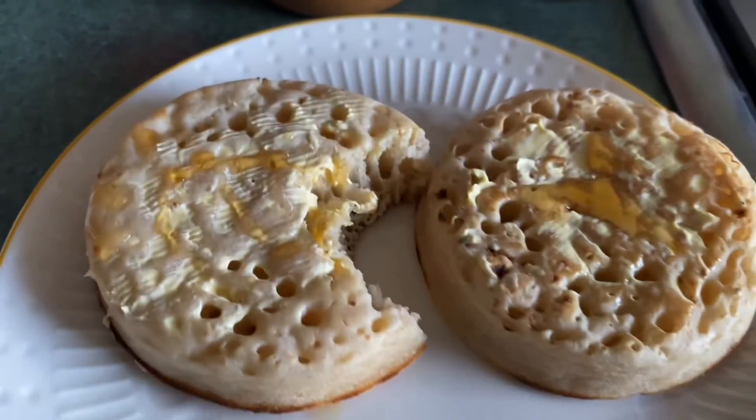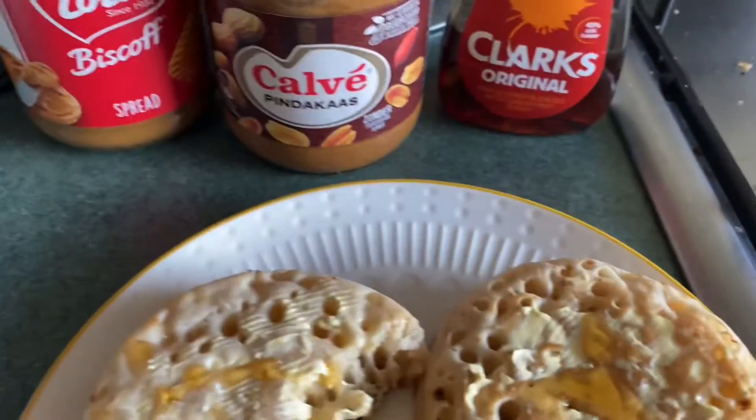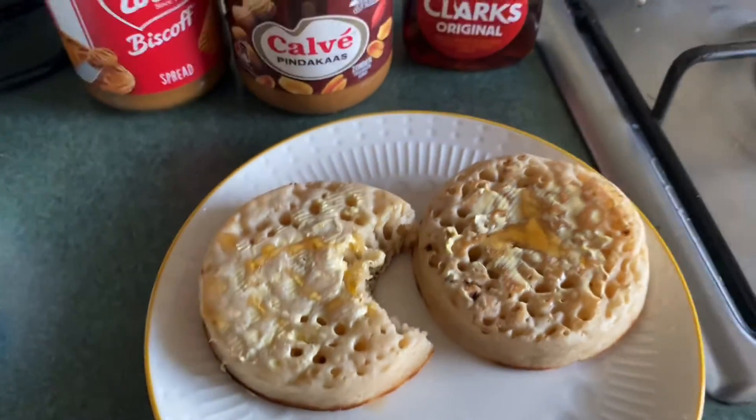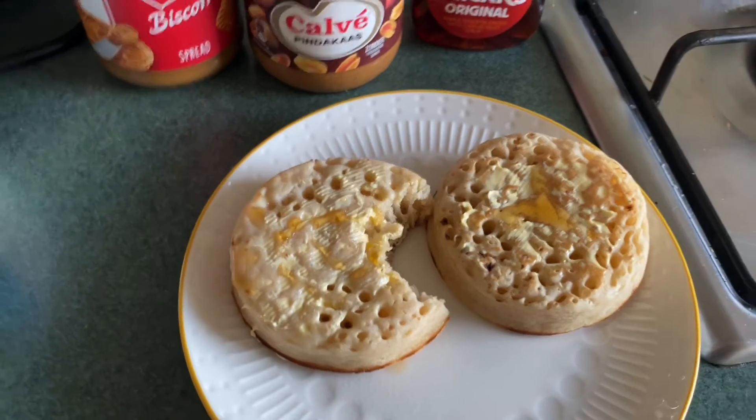That was the first time I've tried crumpets with maple syrup. And yes — that is gorgeous. It's gorgeous.